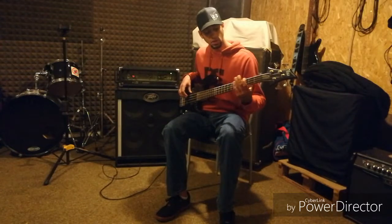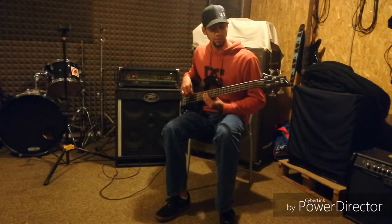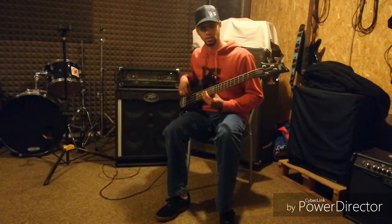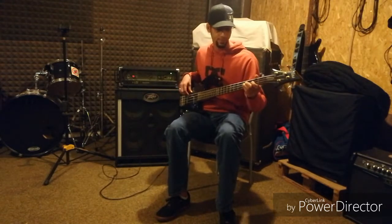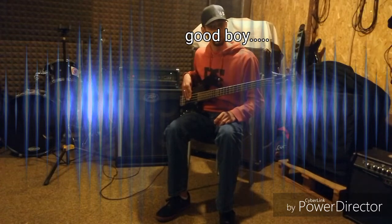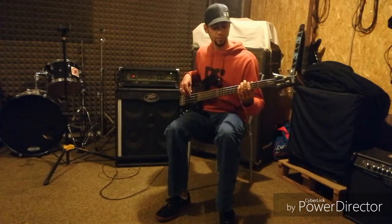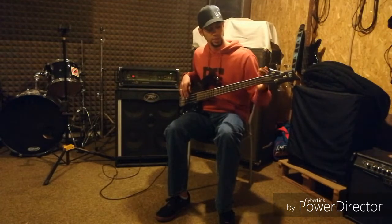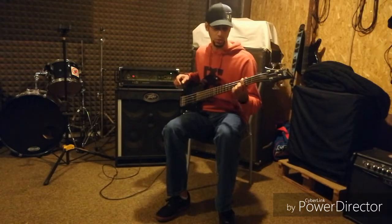What happens is new players oftentimes only make sense of one string. Why is this? I think because it eliminates a whole lot of complication and a whole lot of thinking, especially if you're not familiar with all of your notes all the way across. Now playing vertically, and now horizontally — when playing linear horizontally, you can simply do more work with just one finger.